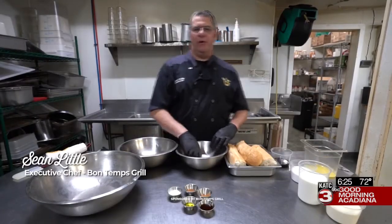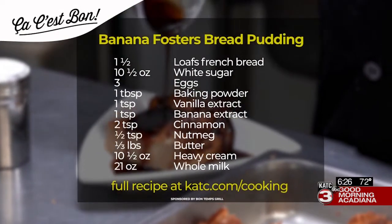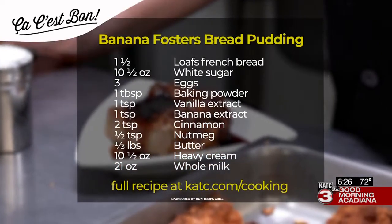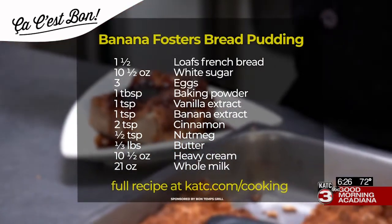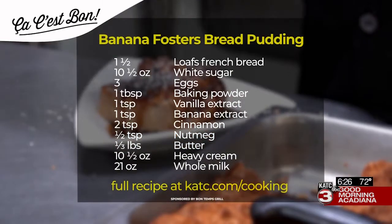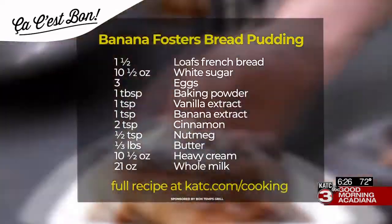Today we're making our Bananas Foster bread pudding. You'll need one and a half loaves of French bread, ten and a half ounces of white sugar, three eggs, one tablespoon of baking powder, one teaspoon of vanilla extract, one teaspoon of banana extract, two teaspoons of cinnamon, a half teaspoon of nutmeg, one third pound of butter, ten and a half ounces of heavy cream, and 21 ounces of whole milk.